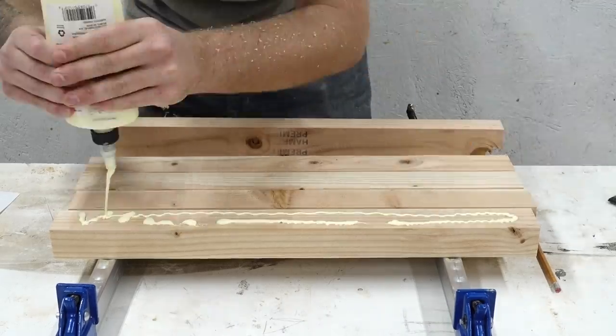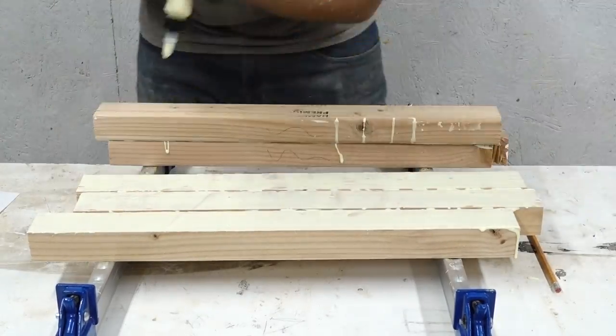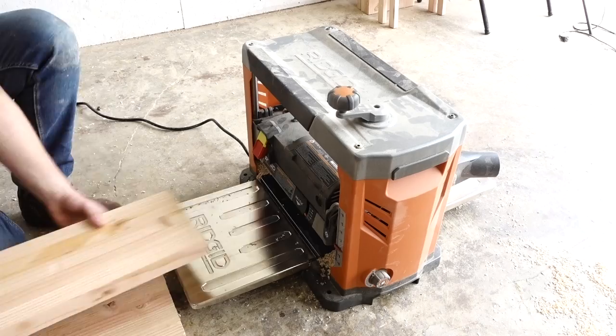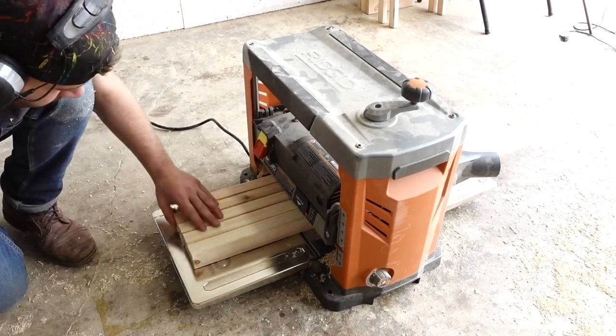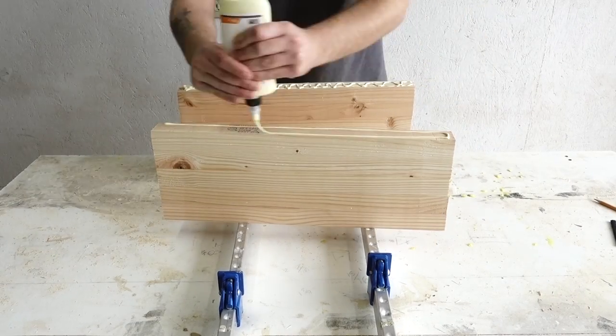I got into my scrap 2x4 pile and started making a blank for a guitar body. Here I'm gluing it up in halves so I can run it through the planer — my planer isn't wide enough to get the whole body — so I figured I'd do the majority of the cleaning up before I put the two halves together to save a little bit of effort.